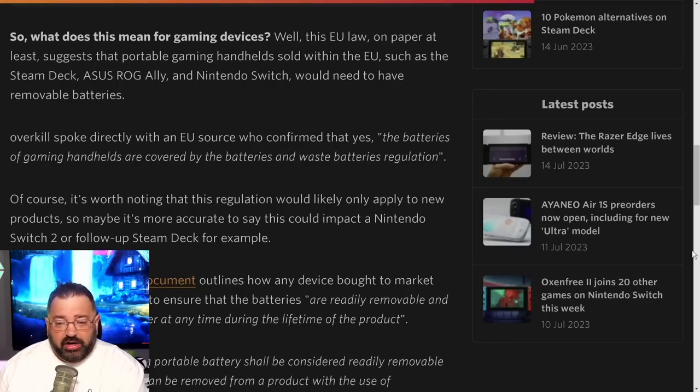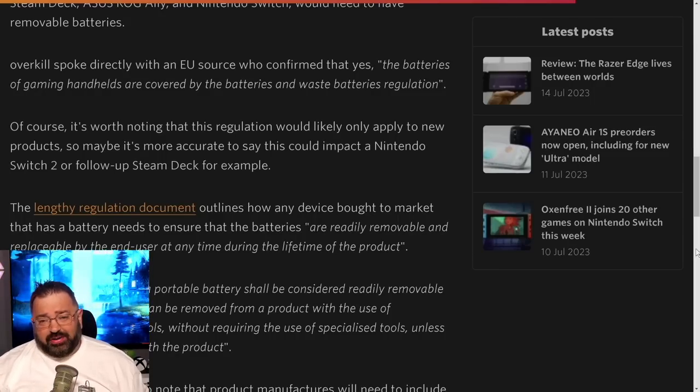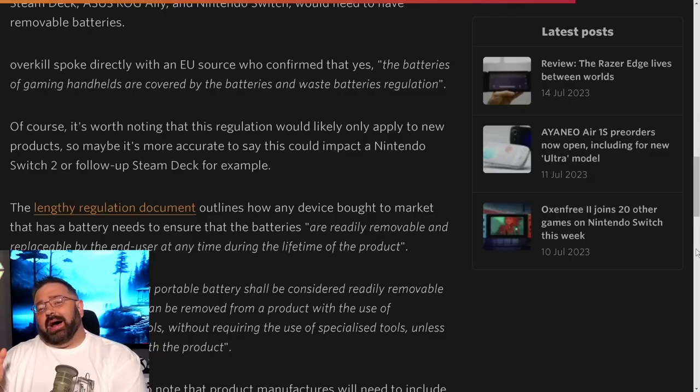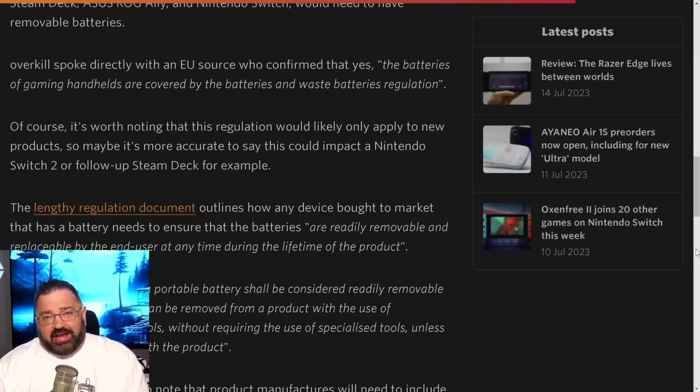The EU law suggests that portable gaming handhelds sold in Europe — such as the Steam Deck, Asus ROG Ally, and Nintendo Switch — would need removable batteries. Overkill spoke directly with an EU source who confirmed gaming handhelds are covered by the Batteries and Waste Batteries Regulation. This will likely only apply to new products, so it's more accurate to say it could impact the Nintendo Switch 2 or a follow-up Steam Deck. Since these regulations were already known about, Nintendo may have already planned for Switch 2 to have a user-replaceable battery.